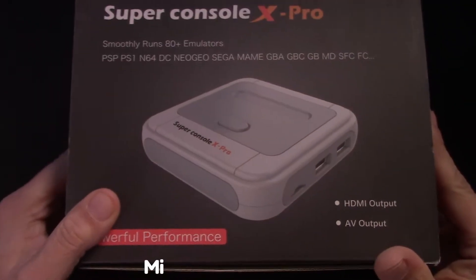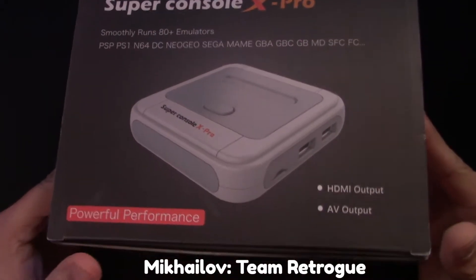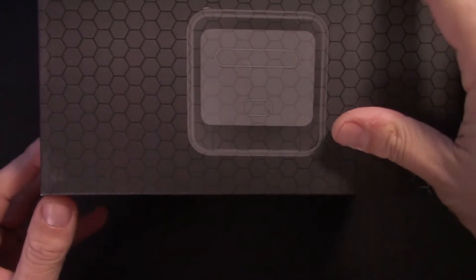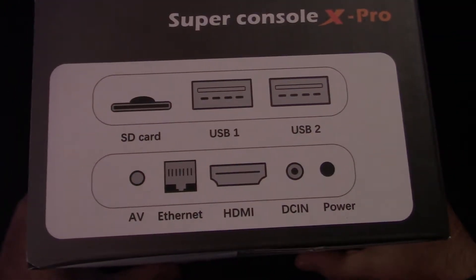Hi, this is Michaela from Team Retrogue, where we like retro games, we like roguelikes, and we like the devices that bring them to us. Today we're working with a device called the Super Console X Pro.